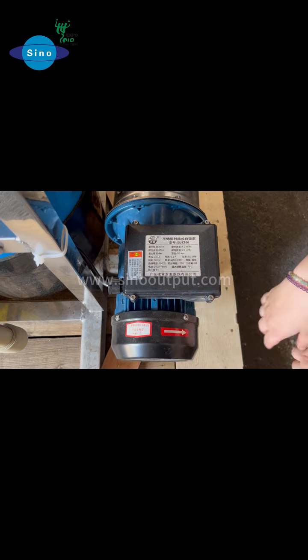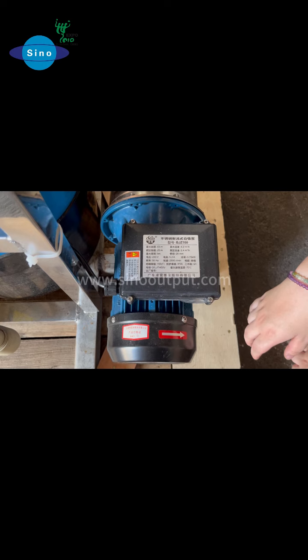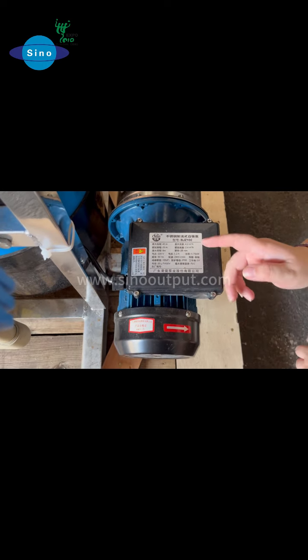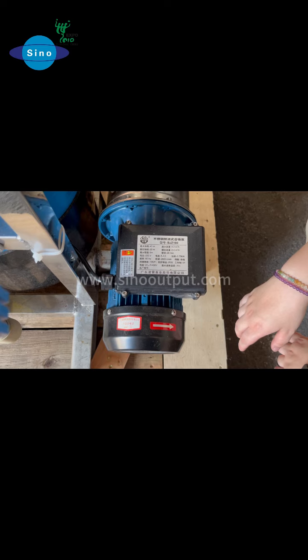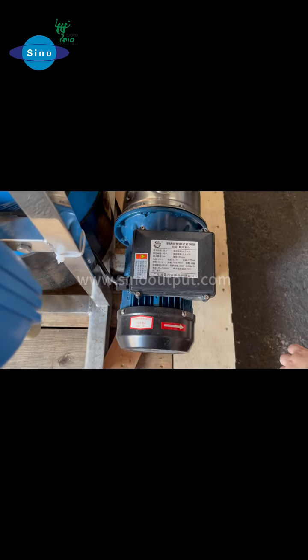It also has the resolution level here. The max flow is 4.2 centimeters per hour, and the rated flow is 2.4 centimeters per hour. The pipe diameter can be 25 millimeters and the power is only 0.5 kilowatt.